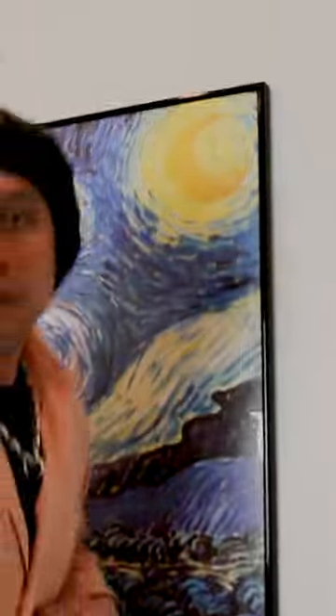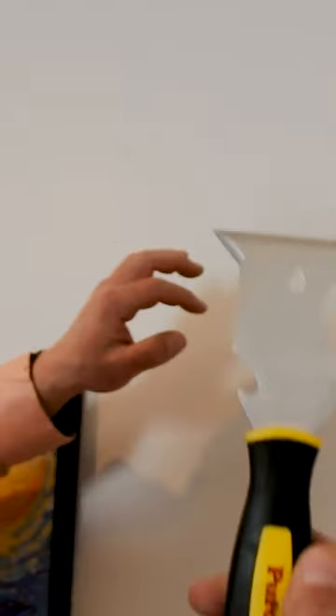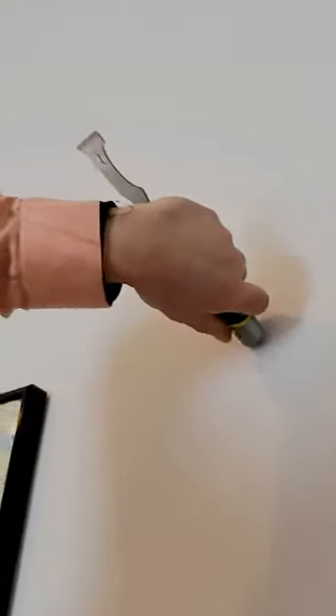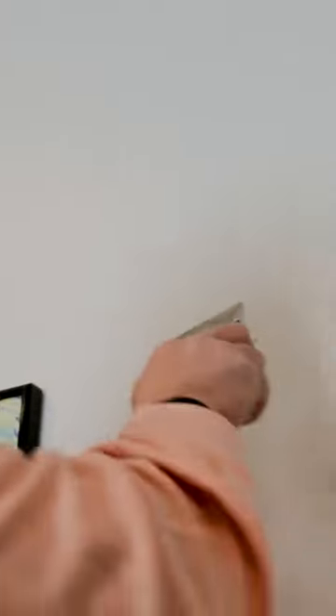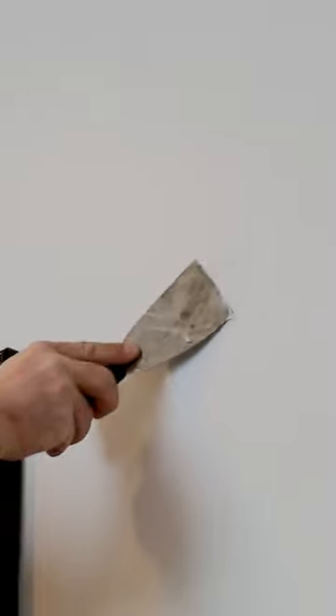Generally, the holes in the wall are left from old pictures that we remove. We're left with a hanger and a little nail hole. Take something like a 5-in-1 and just remove it. Use the back end here and we're going to make the hole deeper. Then get the joint compound and spread it — push it in there nice and deep. And now that hole is filled.